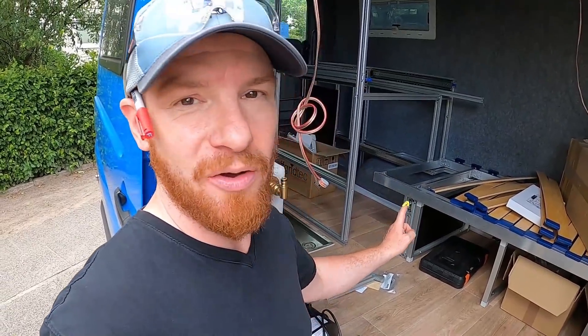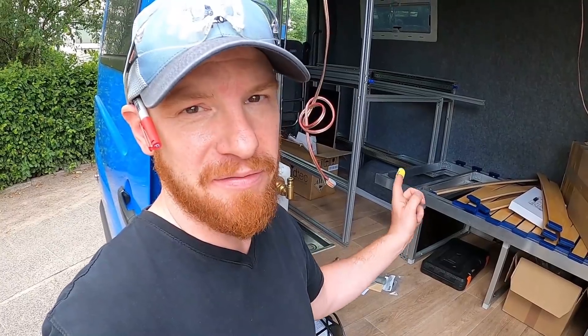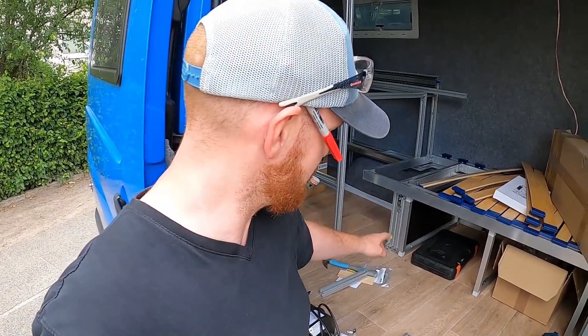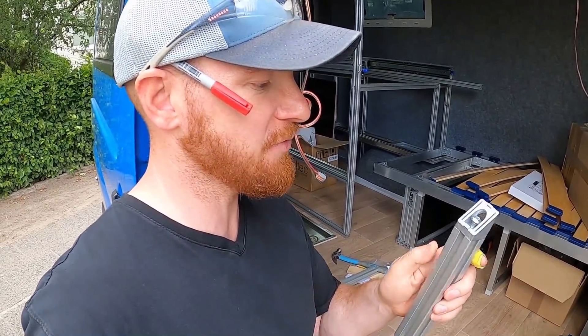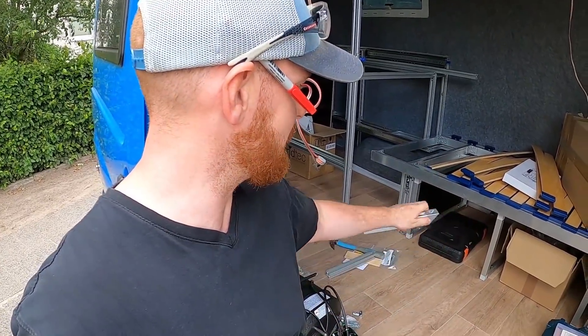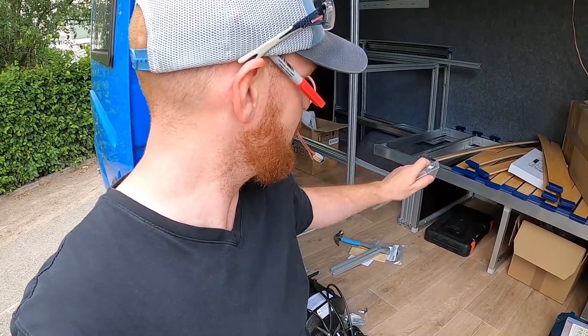Das ist jetzt auch nochmal ein spannender Punkt: Es geht um diese Position, wo wir unseren kleinen Kofferraum ein bisschen erweitern wollen. Wir brauchen hinten mindestens 1,50 m um unsere Surfboards da runter zu packen, und aus diesem Grund schwebt das Bett ein bisschen überragend über diesen Kofferraum. Diese Ecke muss ich jetzt schließen — ich tue das hier mit kleinen Aluprofilen und einem 45-Grad-Winkel.